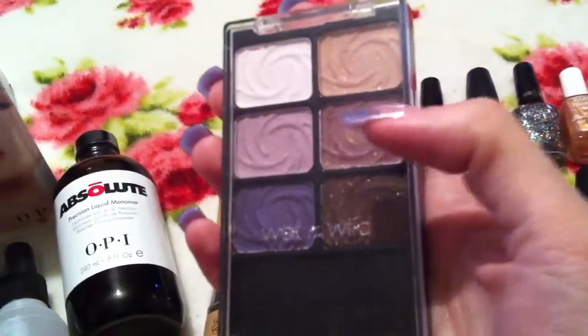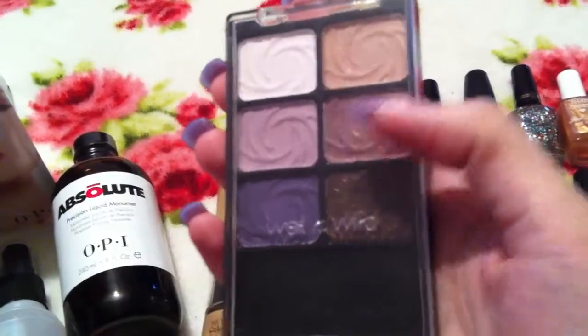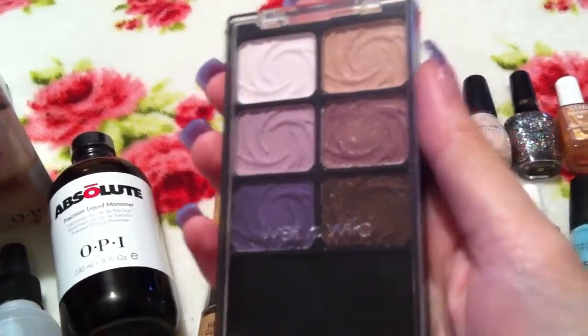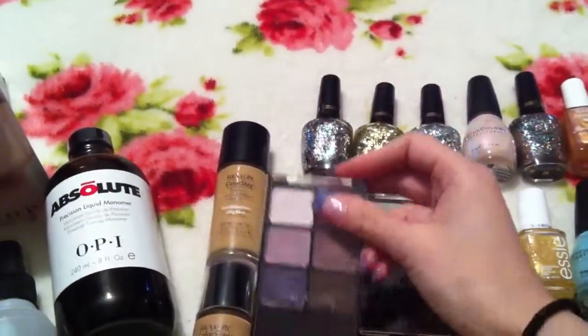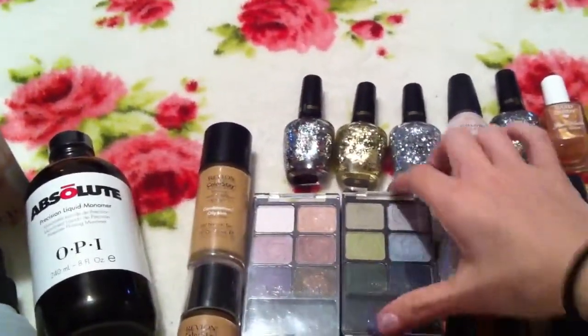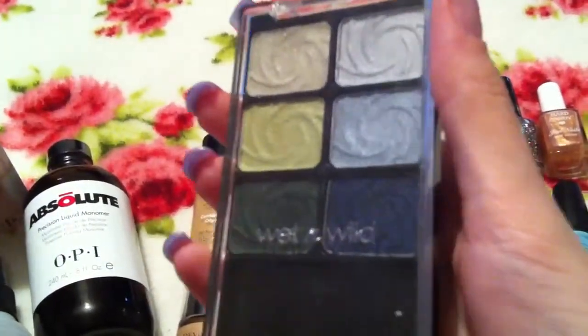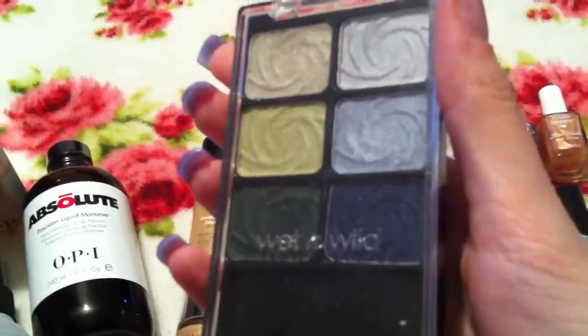I do have a really big collection of Wet n Wild palettes, so this was just another two to add to my collection which I didn't already have. And the next one again is another limited edition one. It did come out at Christmas time and this is the Snow Sprite palette.